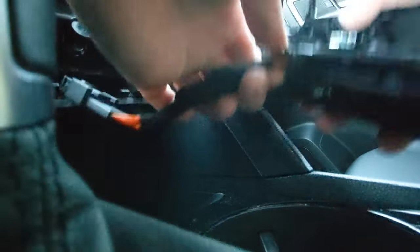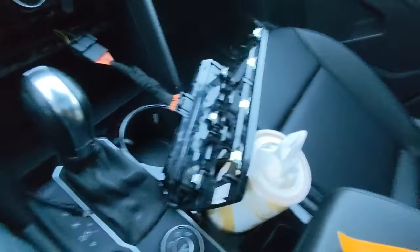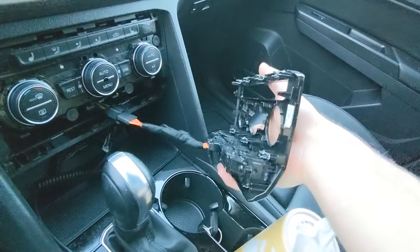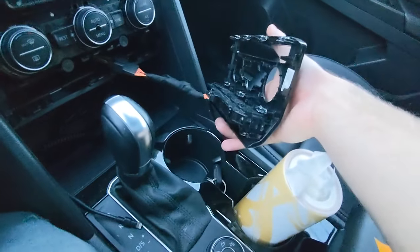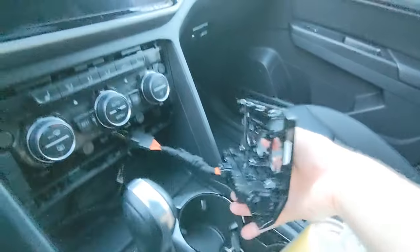When you're doing this, you're holding this piece and it's very natural to hold it like this and then press down. Try not to do that — try and grab it down here. If you put too much force up here, it's unsupported and that could very easily crack.